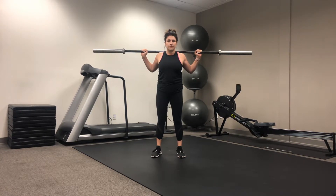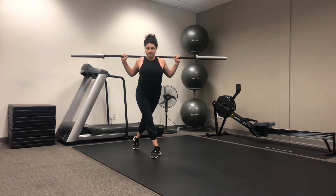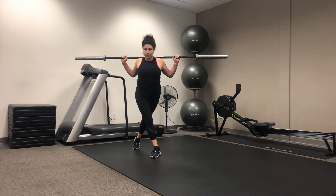We're going to take one leg and bring it back behind, creating enough distance laterally as well as front to back. Making sure that those hips stay square and our abs are nice and tight. Because it is stationary, we're going to live in this position here.